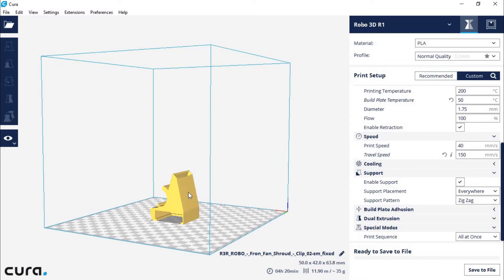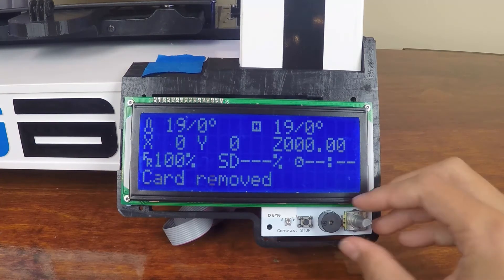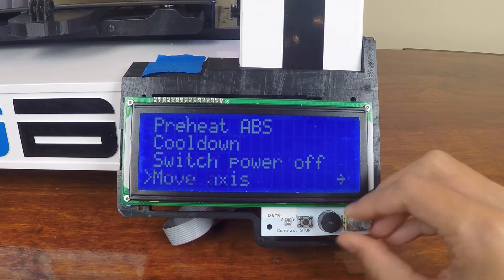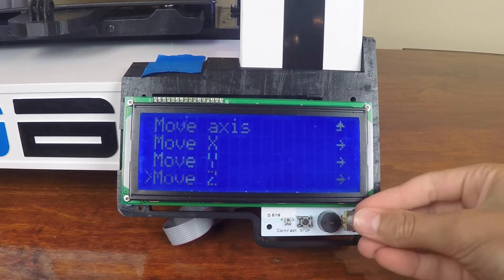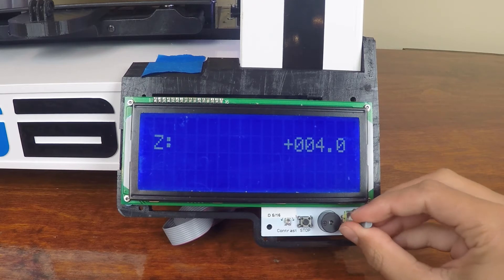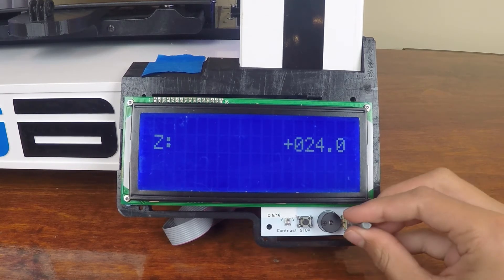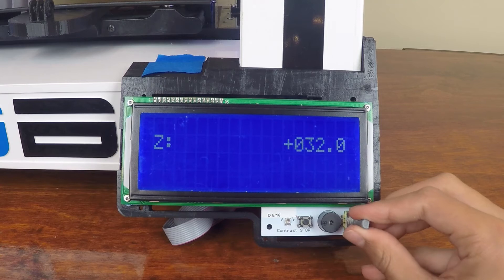Now let's get a quick overview of this print and then get to the installation. The printer is on, so let's go into prepare, then move axis, move one millimeter, and move the Z-axis. We'll move it up until we can fit a camera underneath and comfortably have enough space for a screwdriver underneath the fan area on the back side.